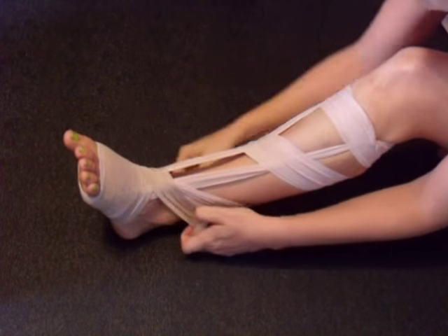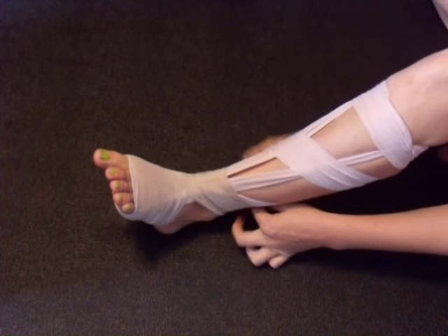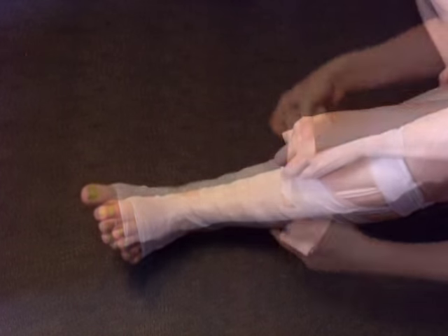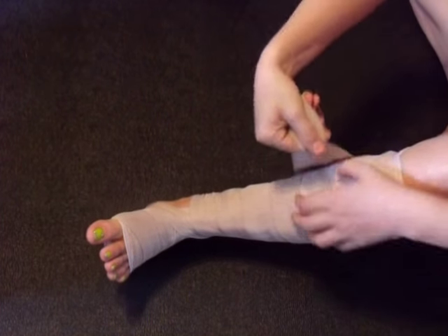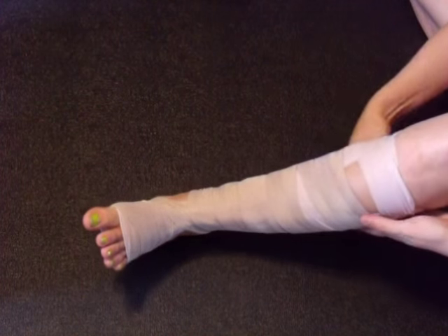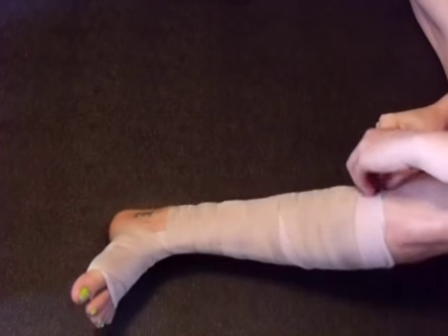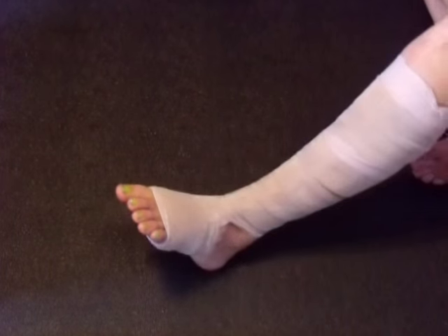And now you just wrap around, guys, until you're all done. Then you can use one of those clippies, or you can tuck it in.